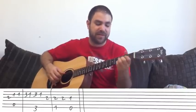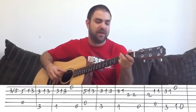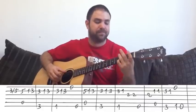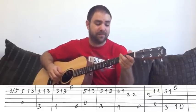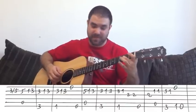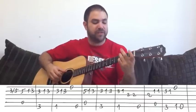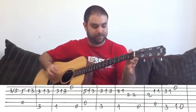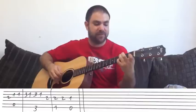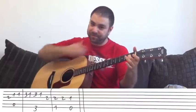The verse again: A, G, F, E. Again, with the second ending — the A note. And then A, G, F, E, G, F major to E major. And then you play the chorus again.